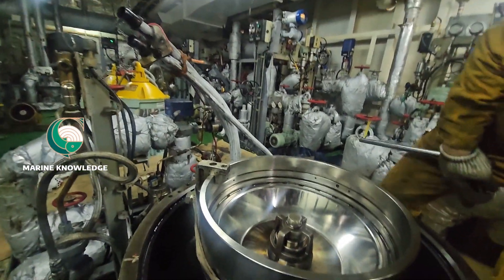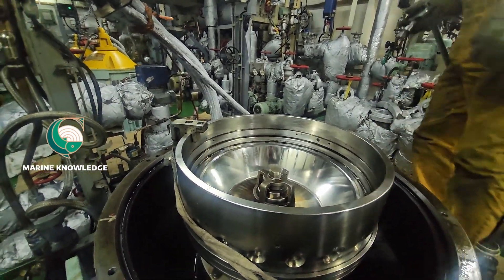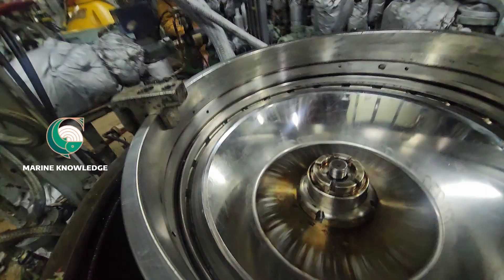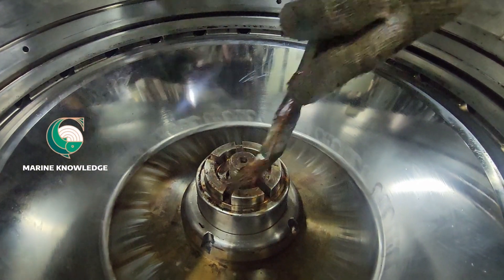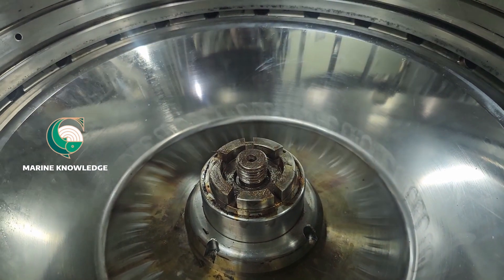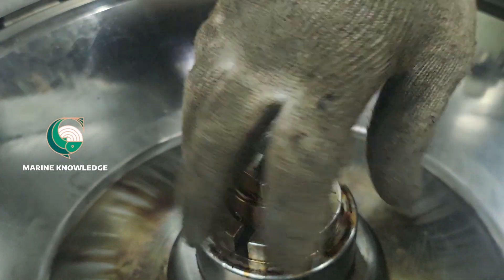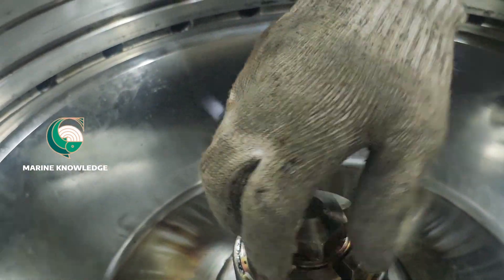For this nut tightening, you can use a top spanner. For this model purifier, it is 200 Newton meters that we have to tighten it to. Follow the tightening procedure — use the proper tightening sequence, fit the nut properly in place, and tighten with the torque wrench.